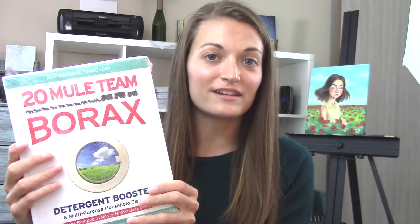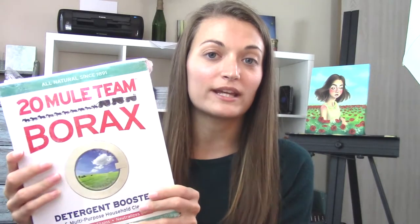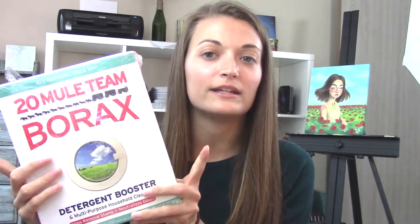We are gonna make pumpkin spice slime! If you didn't think there was enough pumpkin spice stuff out there already, we're gonna make it even more ridiculous. I've seen a lot of slime videos on YouTube and decided to try a scented slime. The things you need are probably already in your house except for borax — I got this on Amazon so I'll put a link below.